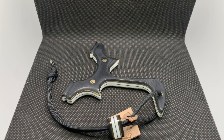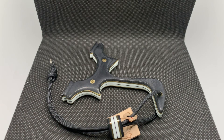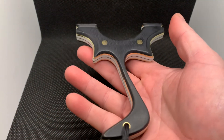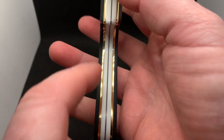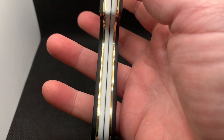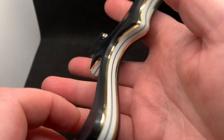Hey everyone, Ace here from Romany Custom Catapults. A very nice build to show you all — it's an over-the-top or OTT Utahraptor wrap and tuck. This person has bought catapults off me before and they love wrap and tuck. It's a seven-layer build: we've got 3mm black G10 faces, 1.5mm brass, 3mm white split core — double white core with half a millimetre black in the middle.